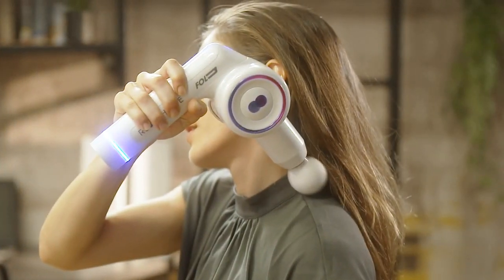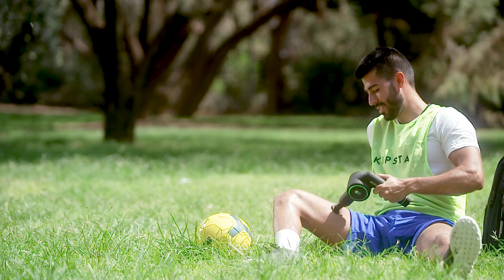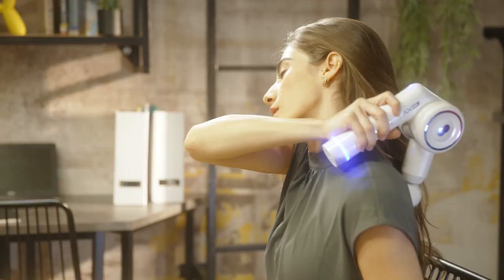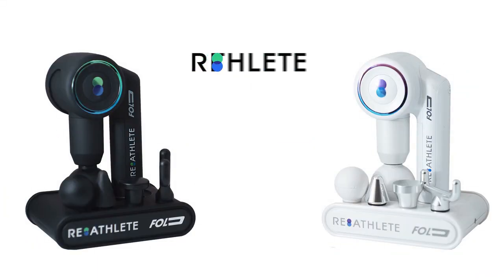Oh, did we not say it's affordable? Well you can check it for yourself — even compare it to other brands, we'll wait. Oh, you're back! How's your back? Sorry, marketing said we could only have one pun and that was it — we're proud of it. So if you need an incredible massager that goes deep but can also go soft, that easily folds so you can take it anywhere, and can probably elevate your life — yeah, we said it — get Reathlete Fold.